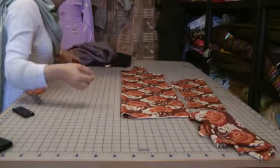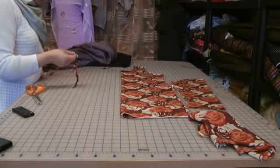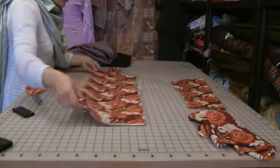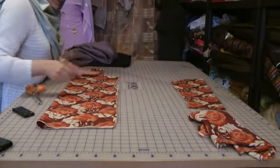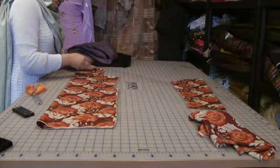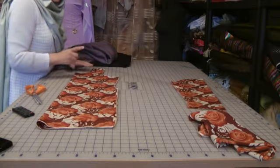I've just taken off — you can see these are the pieces I've taken off to make it smaller. On the front, exactly the same thing is going to happen on the waistline.